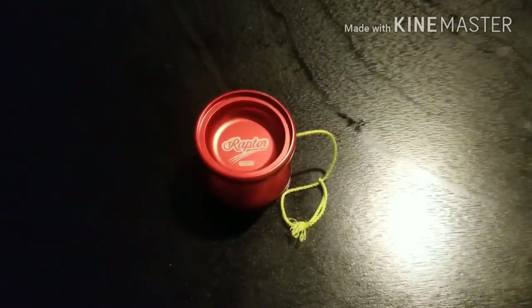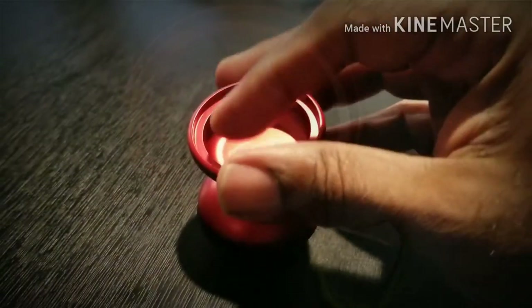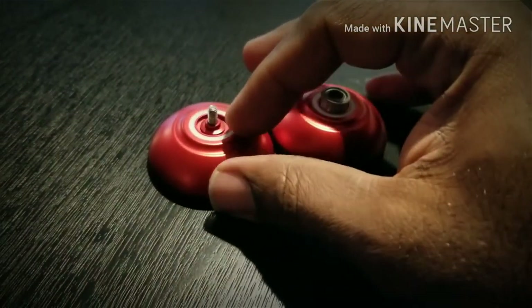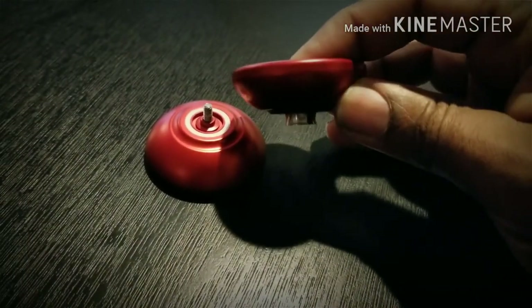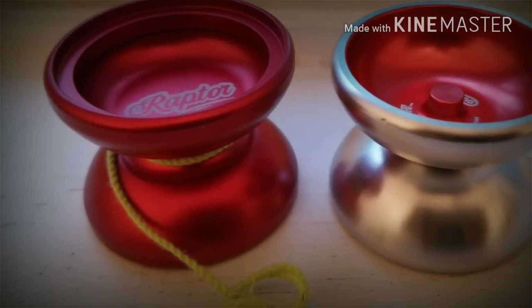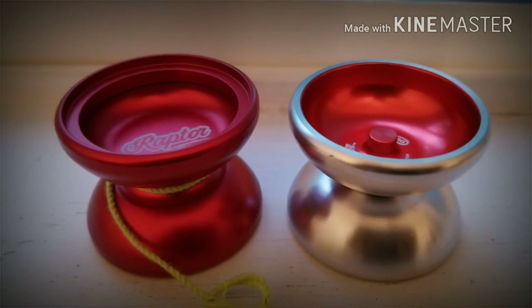Recently the Raptor got a reissue and it too was brought up to modern standards. I borrowed this from someone at club. Notice — again: C-size bearing, silicone response, tapped axle. I just recently reviewed the Murmur, and this thing plays as good as the Murmur — a little different, but this is a great yo-yo. Excellent. It is more expensive than the Metal Drifter, and it's worth it. You can tell the quality that went into this thing.